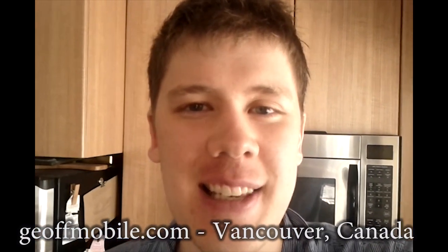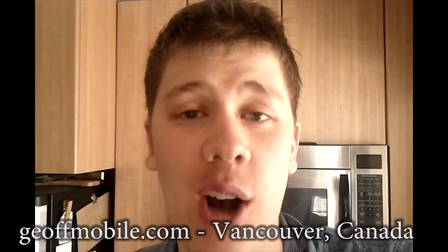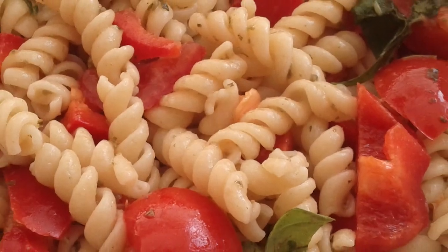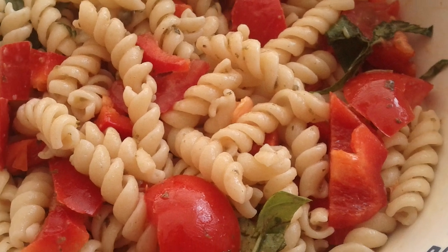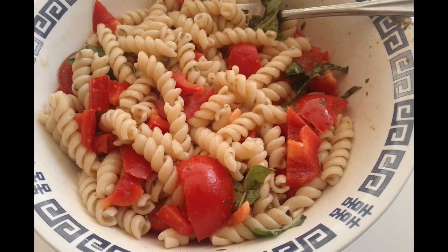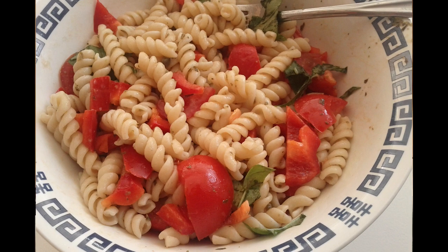Hey there everyone, this is Jeff from jeffmobile.com. I'm in the kitchen going to be doing a mobile video for you on how to make pasta in the microwave. This is a simple recipe that if you don't have a stove or you don't feel like using the stove, you can cook your pasta in the microwave and make everything that way. So let me begin.